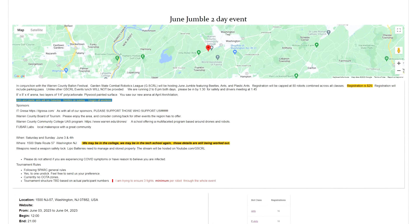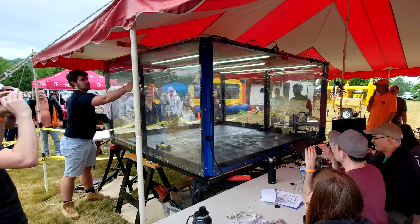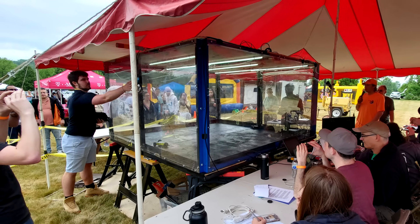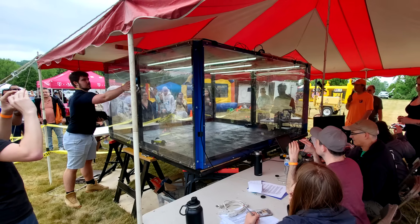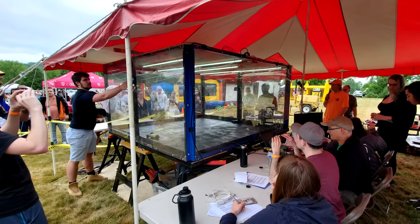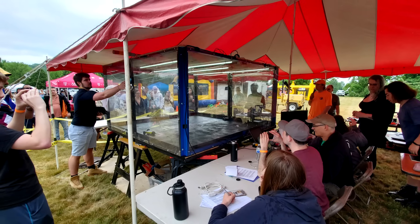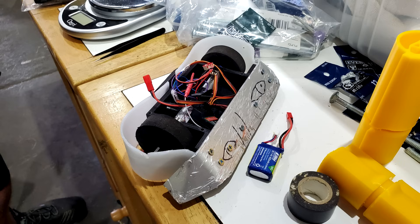With the weapon system locked and loaded, Cheesecake and I headed back to New Jersey for another tournament organized by the Garden State Combat Robotics League. This tournament was held outdoors at a fairground, which meant we got a lot of awesome spectators. For this tournament, each robot in the Antweight bracket was given a preliminary match to determine its seeding in the tournament bracket. For me, this was a fight against Lobot.